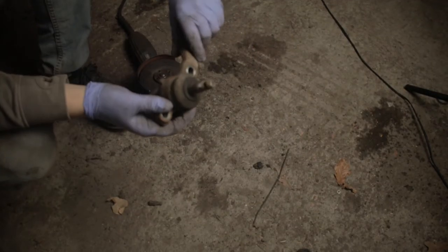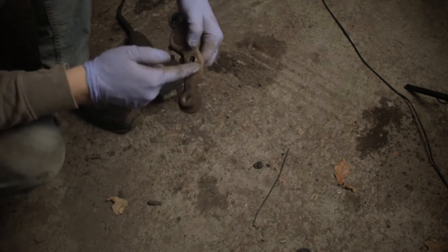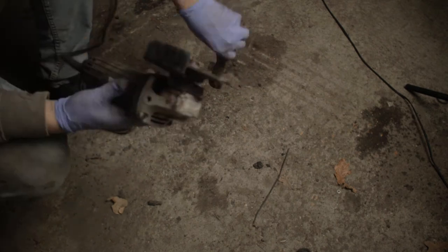Next up we need to modify this ball joint — slash king pin, whatever you want to call it — and that is by cutting off this excess because we will not be needing that anymore.